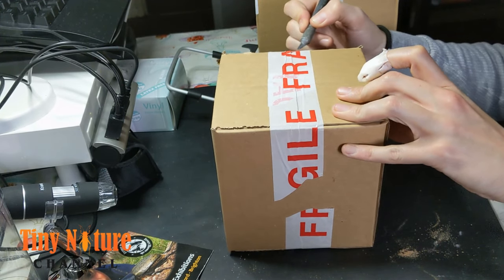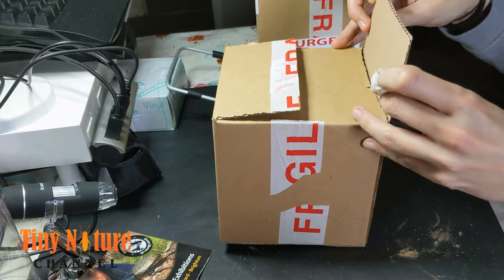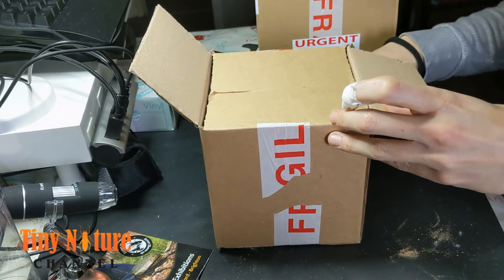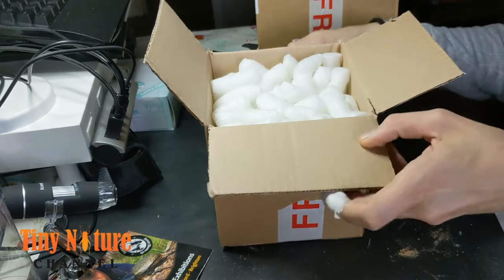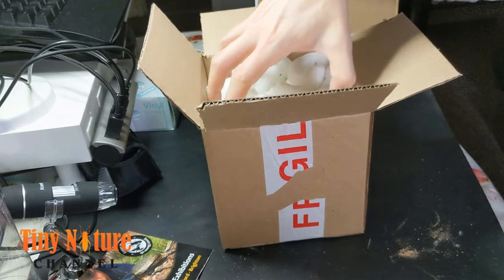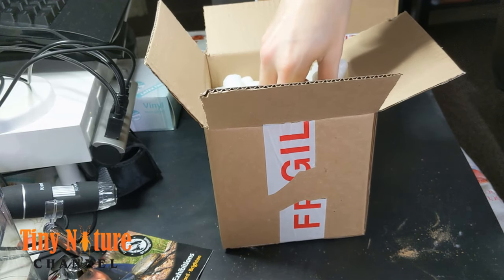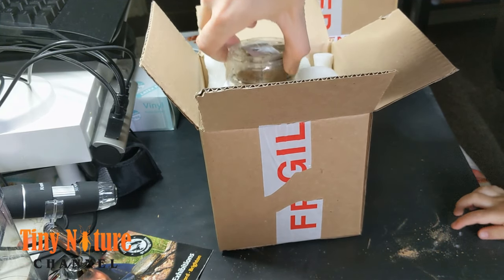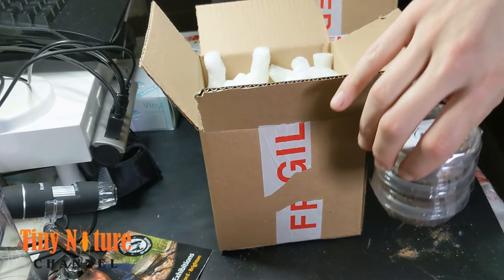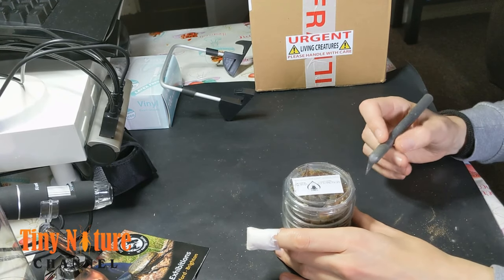Like most of my centipedes, the only adult I've got is going to be this morsitans. Just being a little careful just in case. It's actually pretty well packaged, just trying to make sure they arrive safely — and there they are, all three of them. You can already see the morsitans, you can see it moving around a little bit.